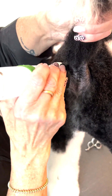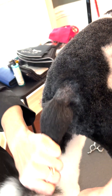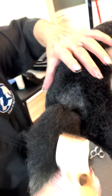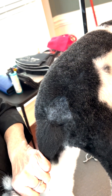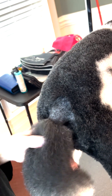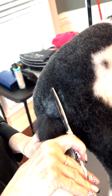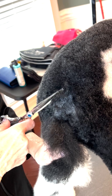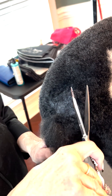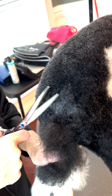I'll fix my line and make sure everything is even all the way around. Then I turn off the clipper, comb this down, and scissor along the V just to fix that edge and blend it.